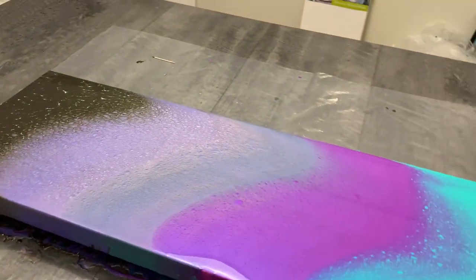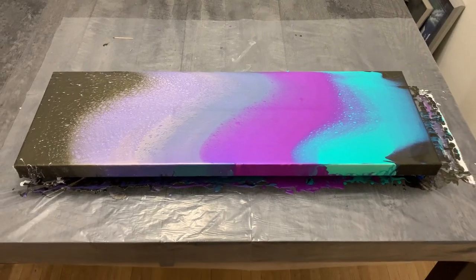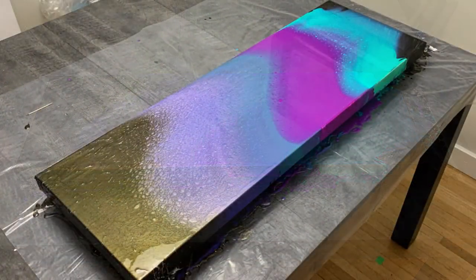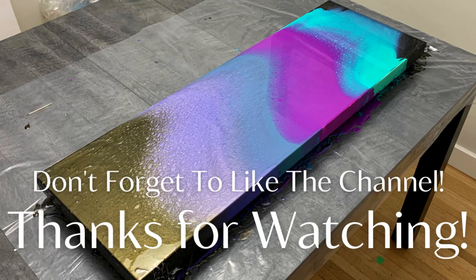I think the color blend and swipe just worked great. What do you guys think? If you enjoyed this video, please click that like button and click this next playlist here in the top corner, give me some feedback in the comments below, and we will see you again in the next one.